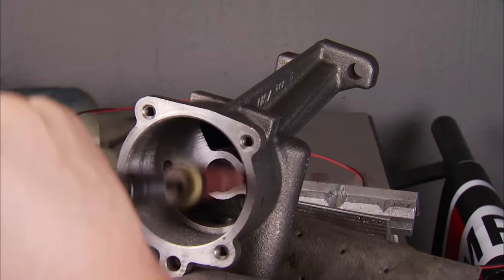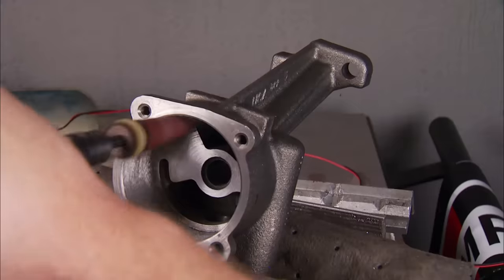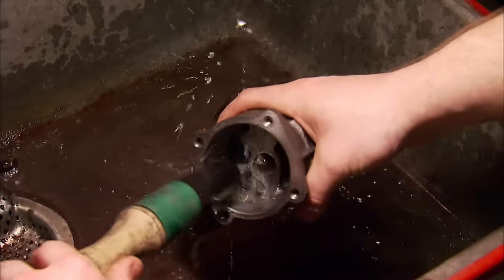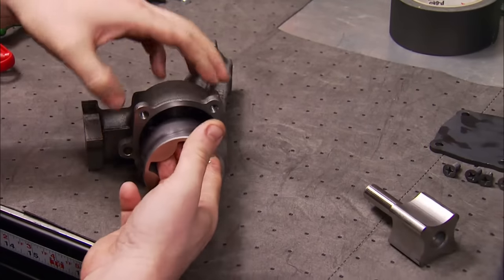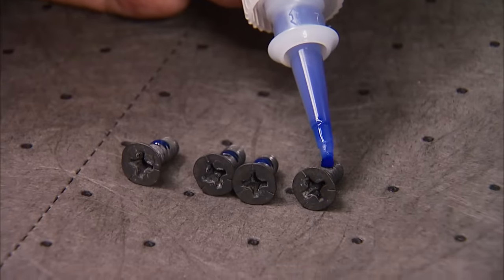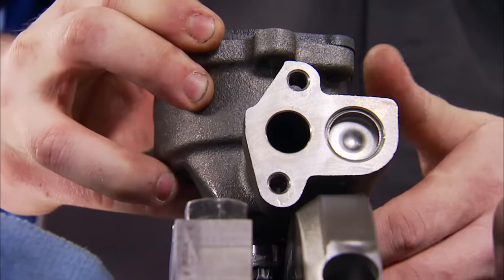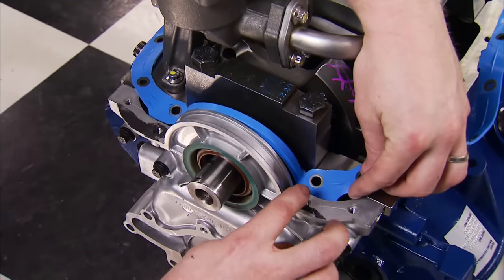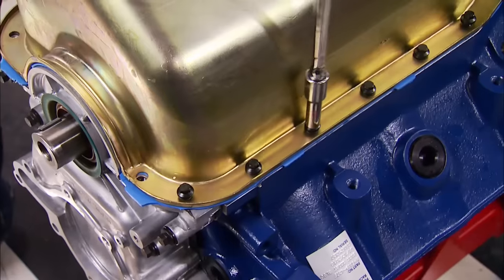The oiling system is next, and we're first going over this milling oil pump with a cartridge roll — this will get rid of any rough spots and promotes better oil flow. After washing it, apply a little lube and put it back together. With Loctite on the bolt threads, the cap goes back on and the pump goes onto the block.